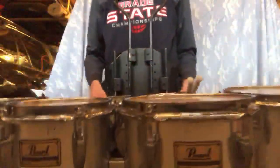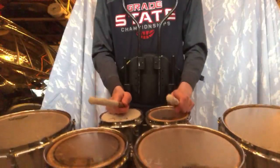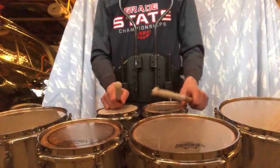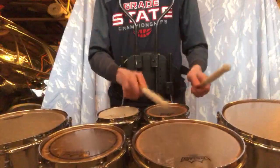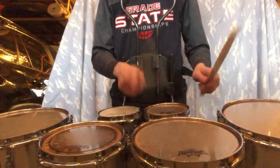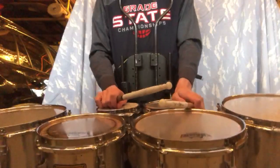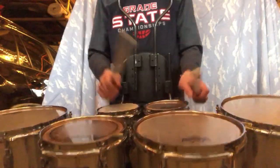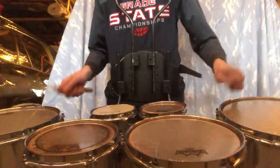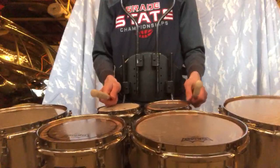Here are 16th note partials. I'll take it at a slower tempo at first. Just to show you the structure of this one a little bit, we basically start with 16th notes on drum two like this, and then the other part — the partials part — is where we go except you take one of those out.